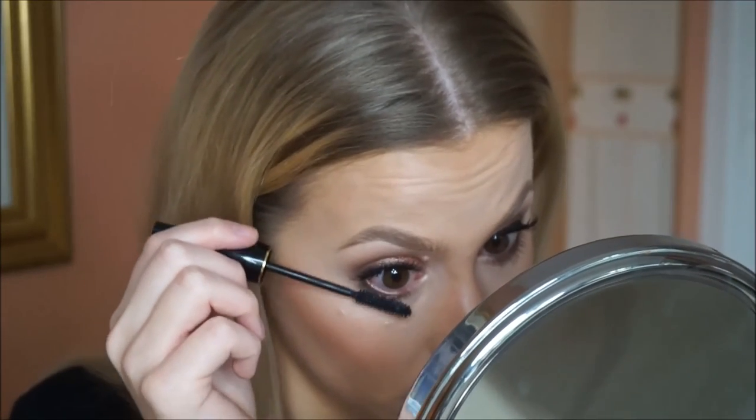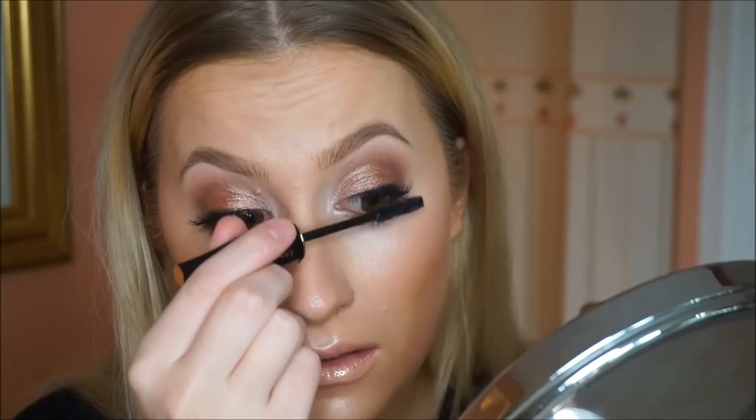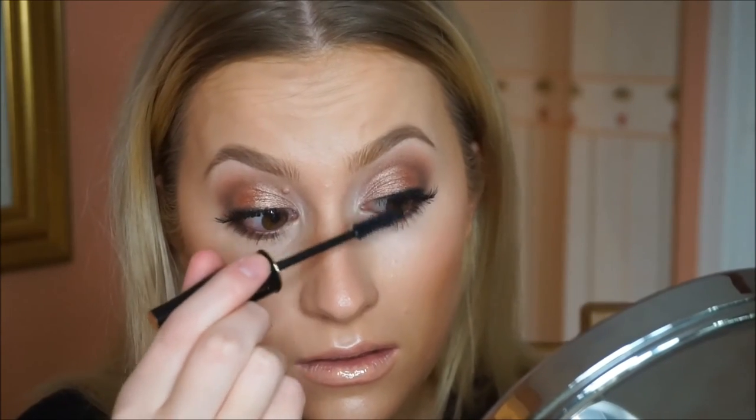Then just going over and popping some more mascara on my bottom and top lashes. And this is the finished look — I really hope you like it. I'm still so in love with these Makeup Geek eyeshadows. Thank you so much for watching. Please subscribe if you want to be notified of when I post my next video, follow me on Instagram, and I'm on Facebook and Twitter — I'll put that all below in the description box. Thank you so much for watching and I will see you in my next video. Bye!